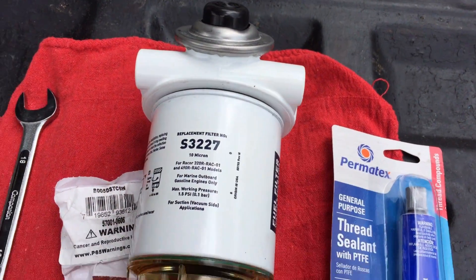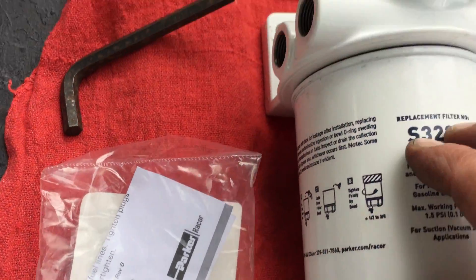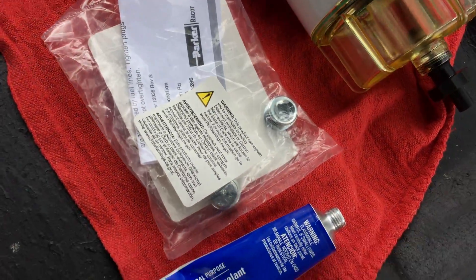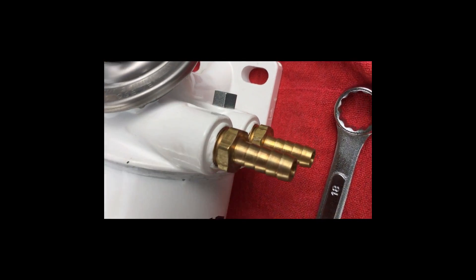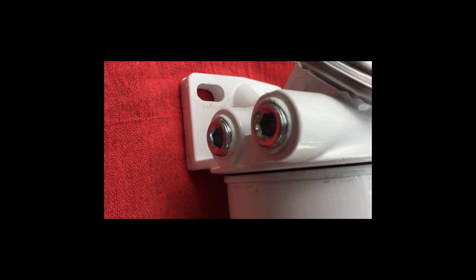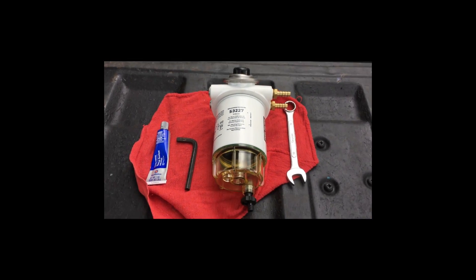So this came with some plugs. We're going to put them in here with some sealant, then put the fittings in and take it from there. Here are the little plugs that came with the filter assembly — you'll need the appropriate Allen key to screw those in. Just a little sealer on them, plug it up, and that is that. On the other side you get two little connectors. This side we just plug up. And here are all the tools and stuff you need.